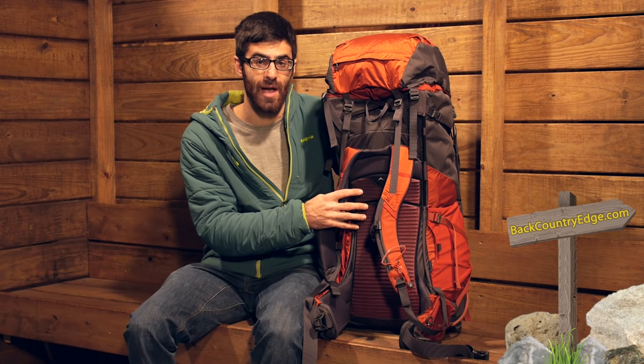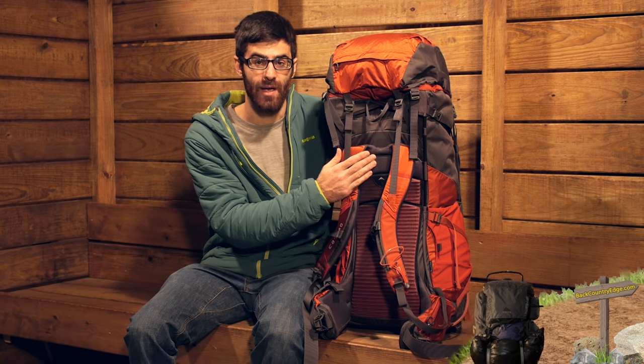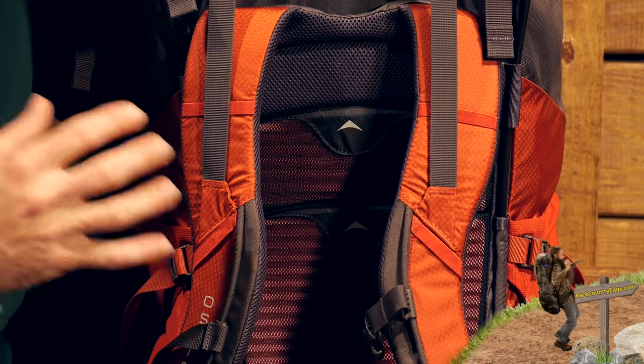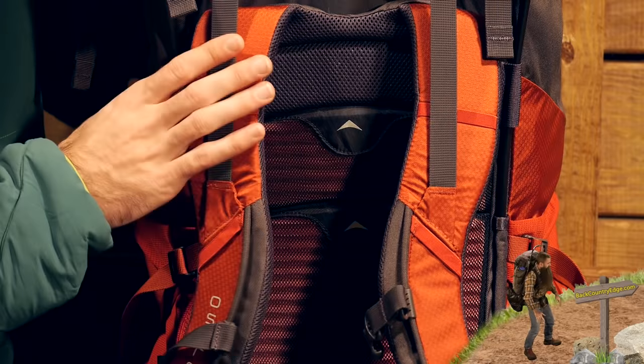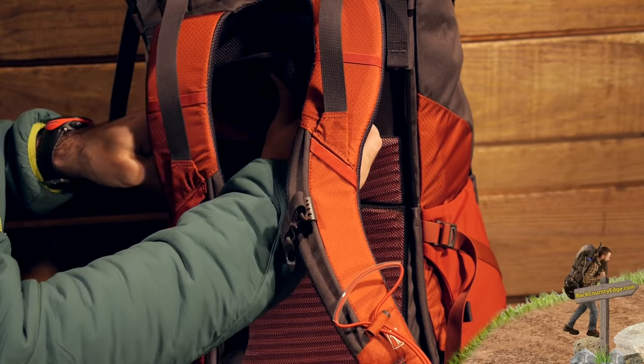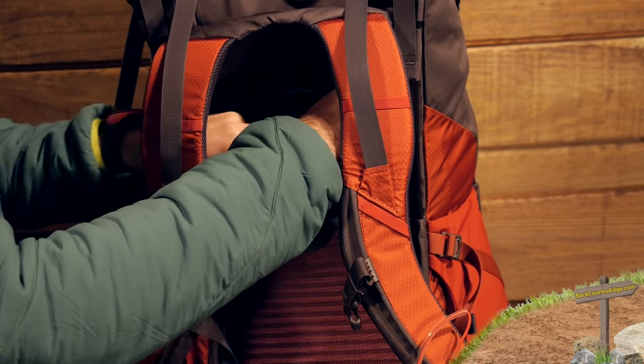It is a one-size backpack, so you don't have to worry about sizing. This back panel and the hip belt will adjust to a wide range to fit many different users. It is a really easy adjustment system — there is just some Velcro back here that you have got to break, and then you can move this back panel up and down depending on your torso size.